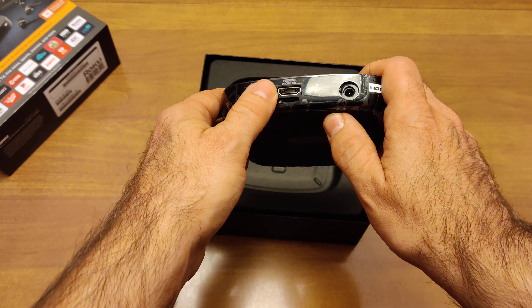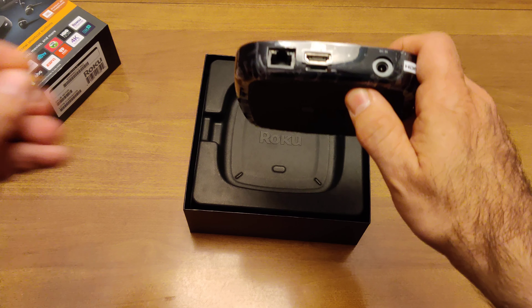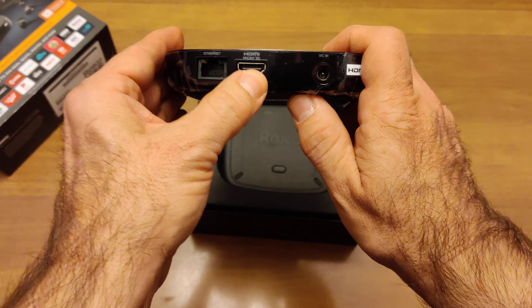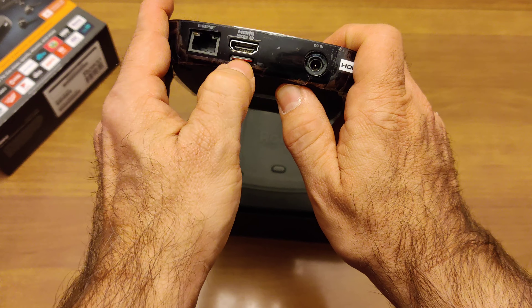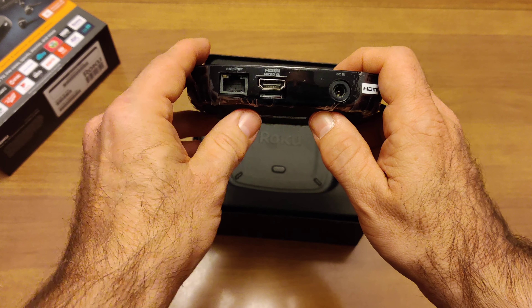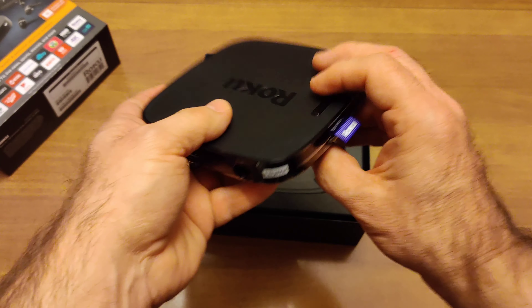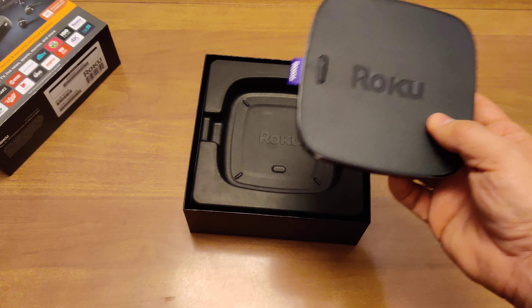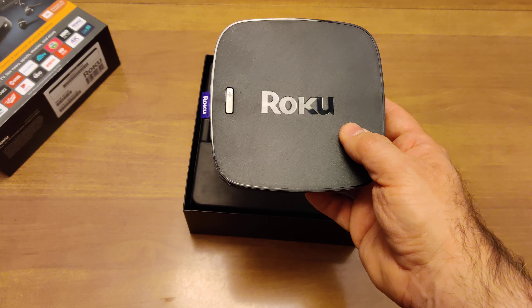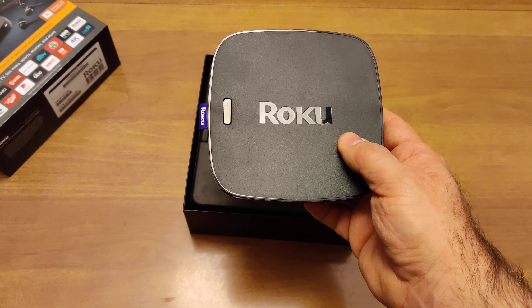On the back we have an Ethernet port, because Ethernet connections are a little more stable than Wi-Fi. Your HDMI port — that does not have an HDMI cable, by the way — and a micro SD port. I'm going to stick a micro SD card in here right now, because I've found with the 2018 model that the extra space the micro SD card provides launches apps a whole lot faster. And of course a power port. On the top we've got another Roku logo, and this button is a remote finder. If you've got a spouse, a kid, a dog, or yourself loses the remote, you press this button and the remote chirps to help you find it.